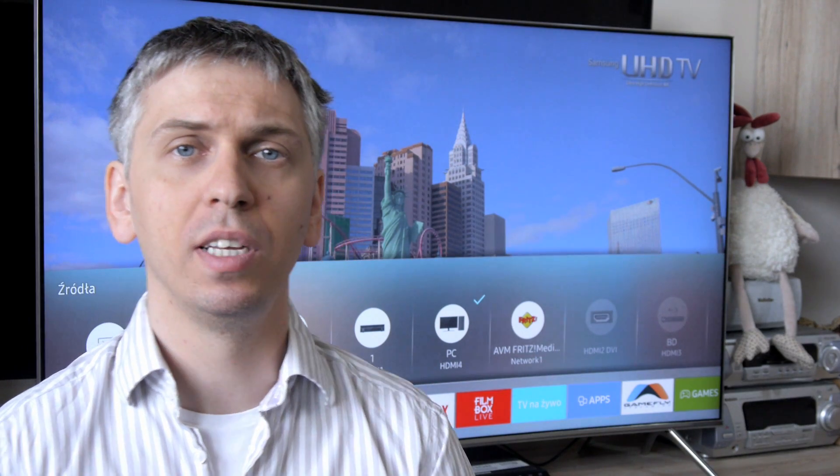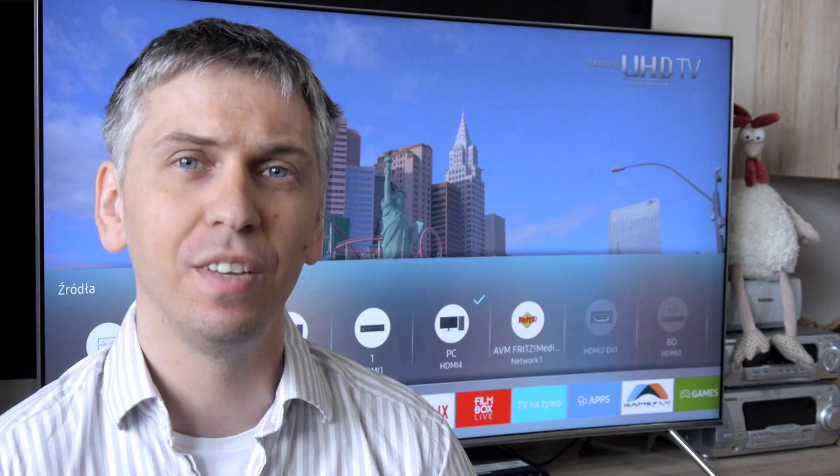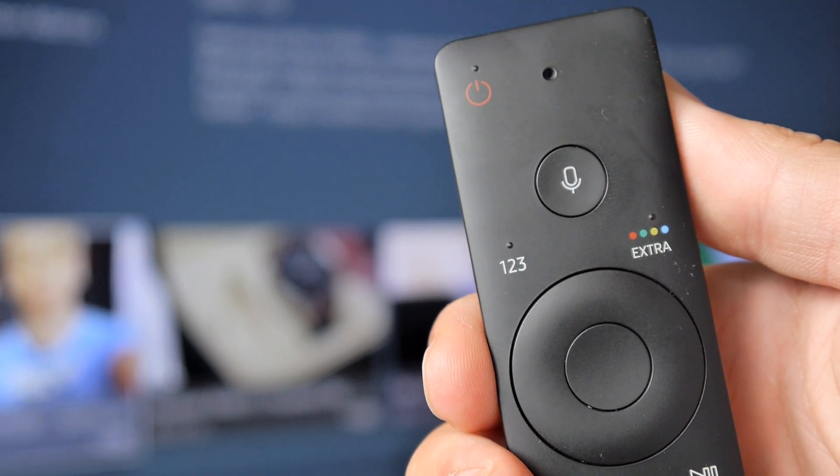The third option is the voice recognition function, activated from the remote control. It works very well.